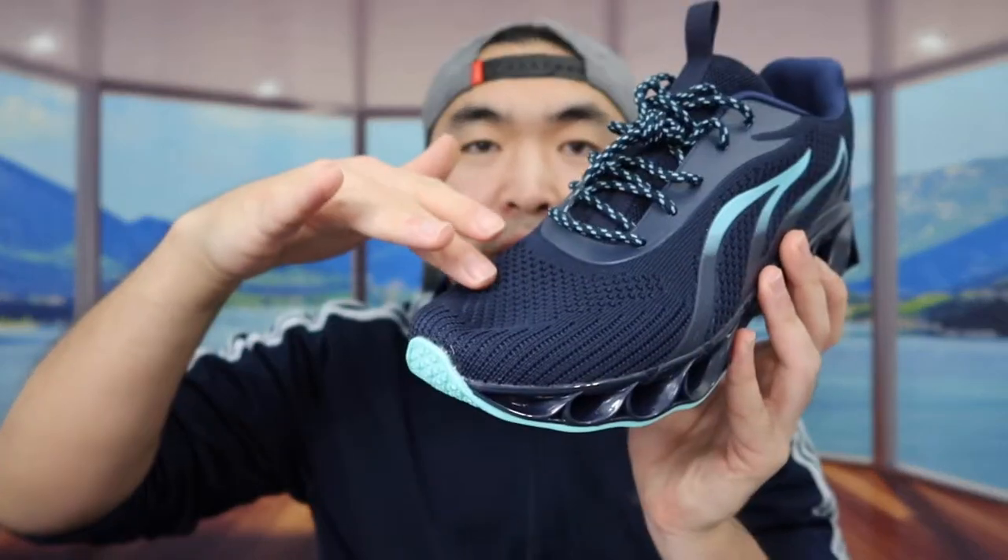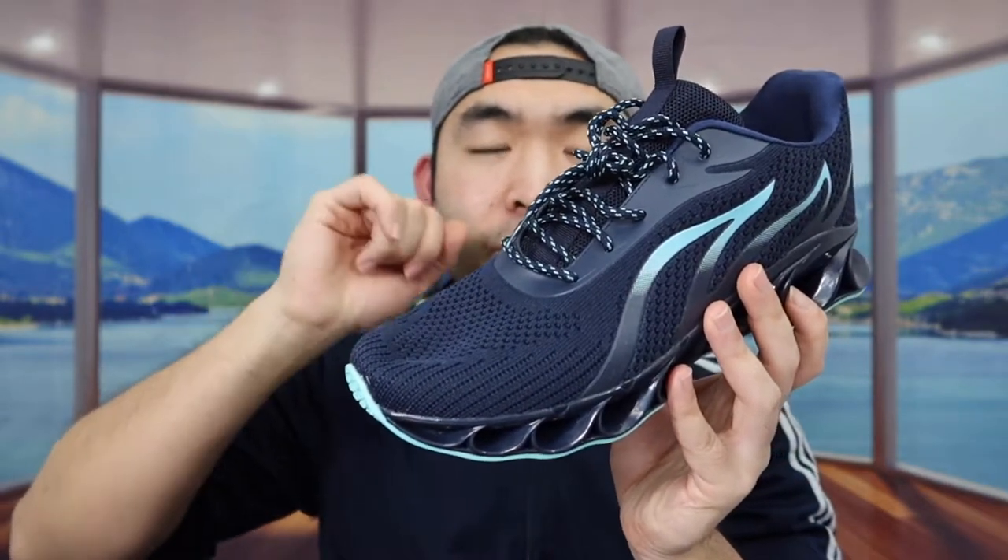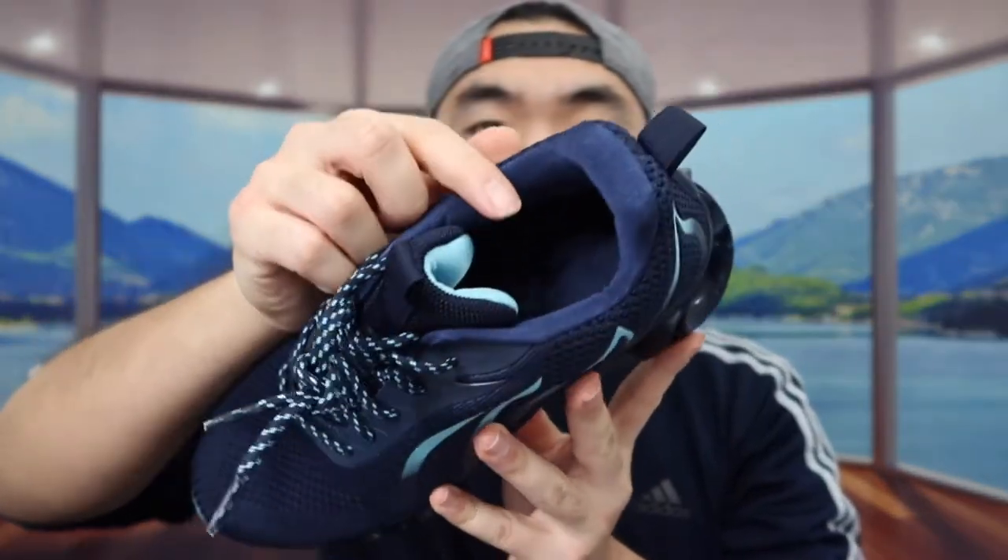We do have the shoelace design right here, and they have a breathable mesh design so that when you're using it for working out and if you sweat a lot, you don't have to worry about that issue.